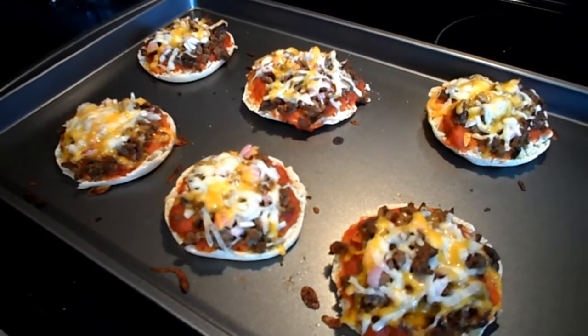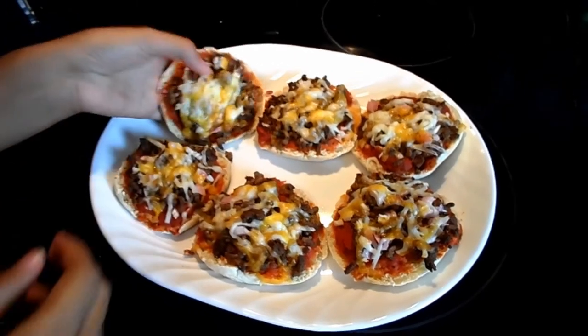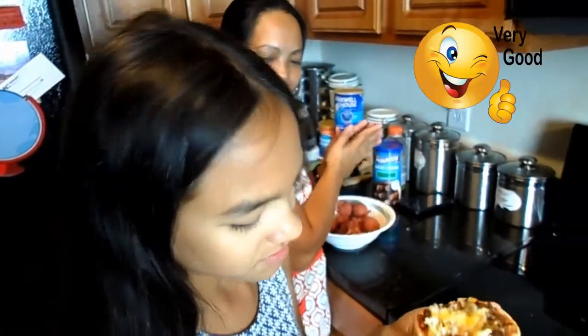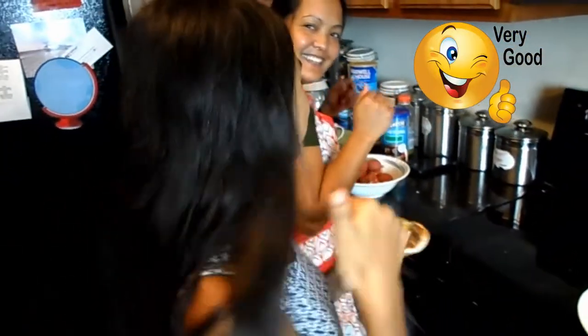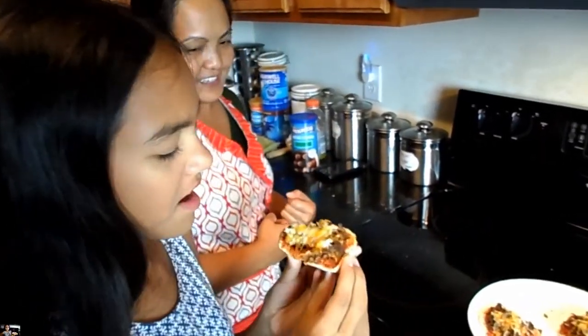Cool down for 10 minutes and we're gonna try it. All right, I'm gonna give one a try — they've been sitting out for 10 minutes. It's really good! So guys, you've got to give this recipe a try, you'll really like it. Thanks guys for watching, bye!